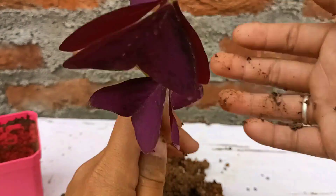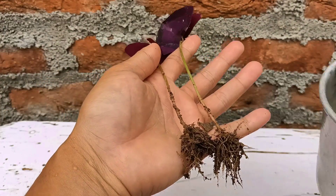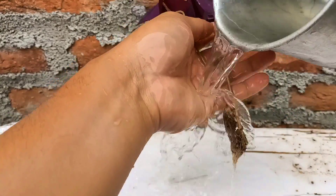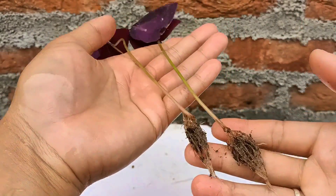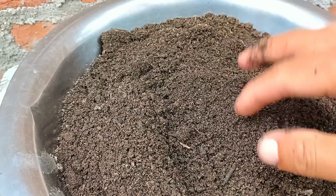I'm going to clean it with water and show you the roots of oxalis triangularis well. Just check the roots here — remember, do not destroy the roots. It is healthy and ready to repot. The soil mix I'm going to use here is coco peat compost and normal garden soil, with a little bit of vermicompost as fertilizer.